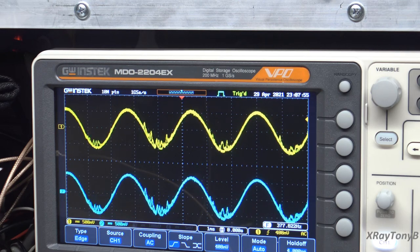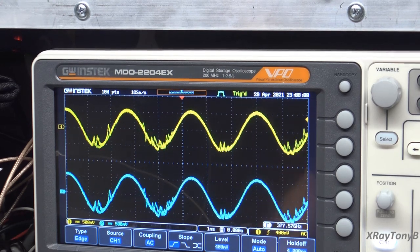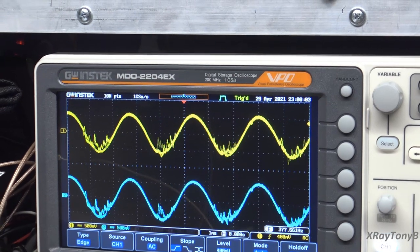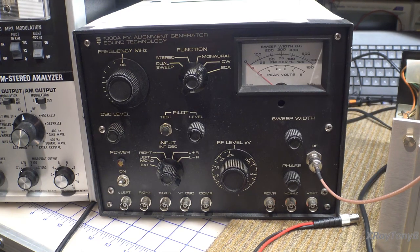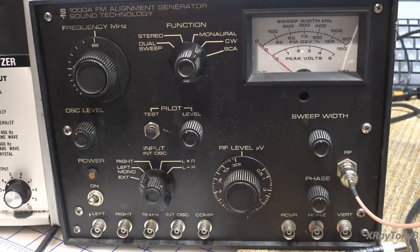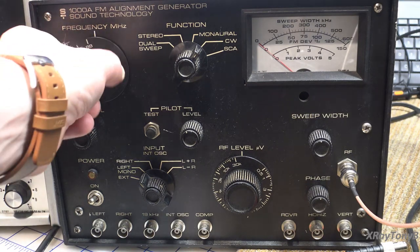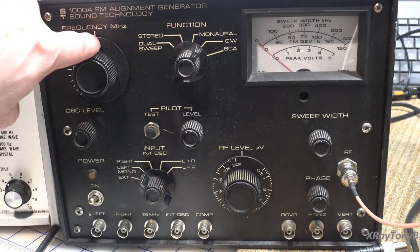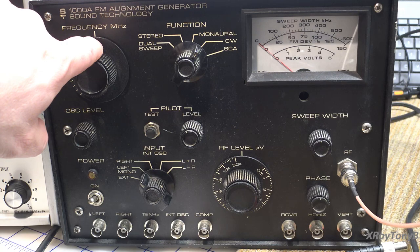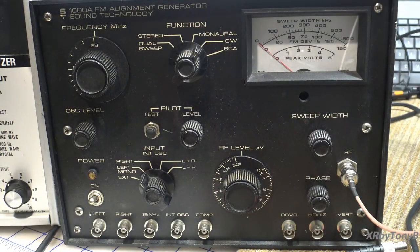We're set somewhere a little bit below 87.4 — we're at 87.3. So that makes sense. Let's move over to the next piece of test equipment, the ST-1000A. Looking at the dial scale here in the corner, you can see it stops at 88 megahertz. But in reality, you can go below that frequency on this. Since there's no graticule below 88, we don't know where 87.4 is. So once again, if you're going to do this procedure according to the manual, you're going to have to have a frequency counter.